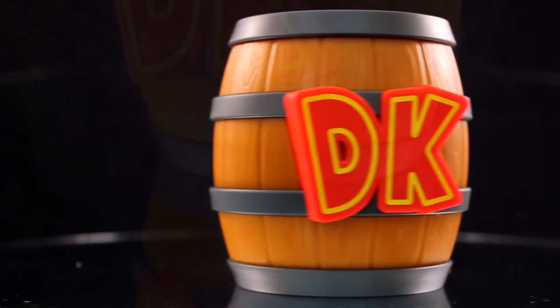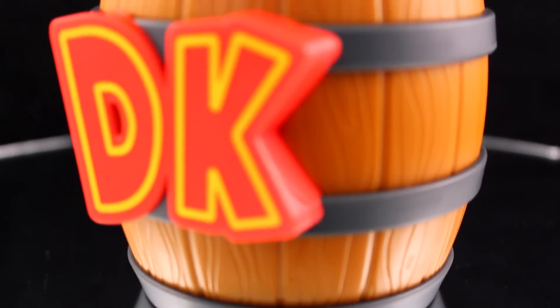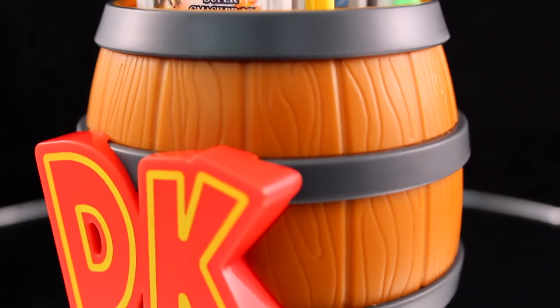Where can people buy this? You can pick up the Donkey Kong Storage Barrel at places like Toys R Us, GameStop, and Amazon, and it goes for about $10.